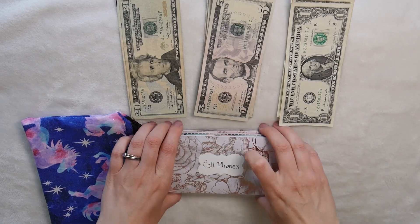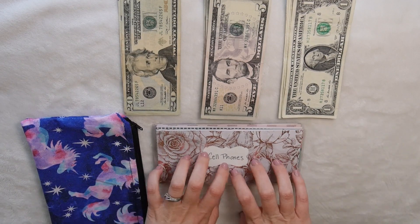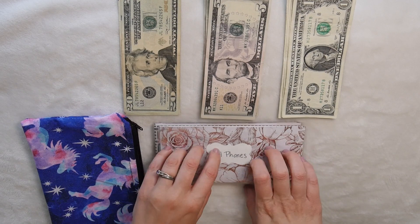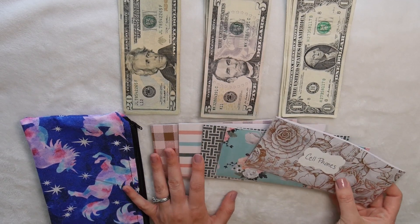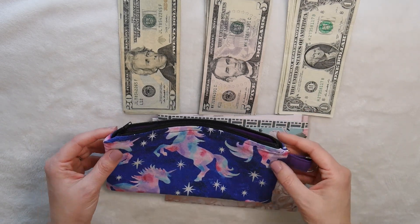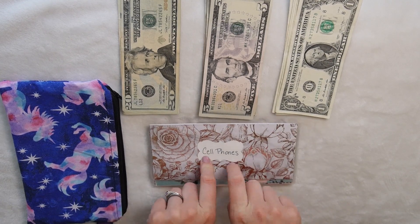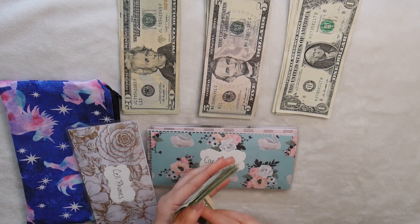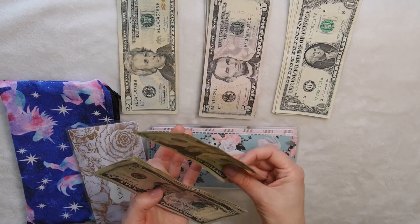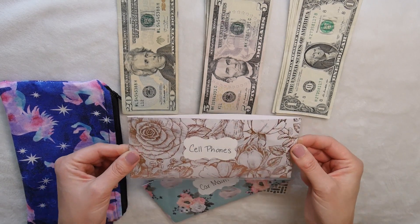Now I'm going to move on to my sinking fund envelopes. I'm probably going to be moving these to Capital One pretty soon, so I'll show you guys screenshots when I do that. I'm still using my envelopes from Blackberry Hills — I'll link Kristen's Etsy shop in the description because I love her envelopes. The first sinking fund category is cell phones. We have $100 already in there, and we're adding $20, so now we have $120 in our cell phone category. We don't have to use this until October, so we're doing great.